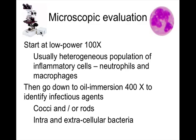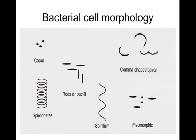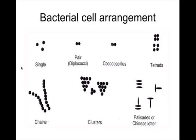Look for cocci and rods, both intracellular and extracellular. Bacterial arrangement — pairs, chains, etc. — is not critically important in clinical practice, as it can be misleading. For example, seeing chains does not necessarily mean Streptococcus. The skin is not a petri dish, so you may not see the typical arrangement you would expect from a pure colony in a microbiology lab.